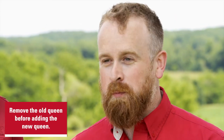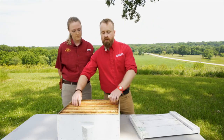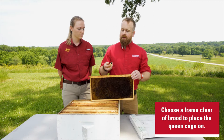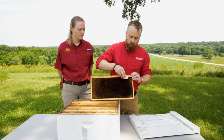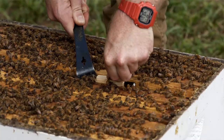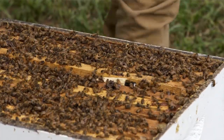Before you place a new queen in a hive, if you are replacing an old queen you're going to want to remove the old queen first. When placing a cage inside the hive, choose a frame that's clear of any brood — perhaps one that has empty comb on it. Take the cage and press it into the comb with the screen facing down, making sure you don't press the screen directly into the comb or the workers won't be able to feed the queen. Then place the comb inside the hive and walk away.